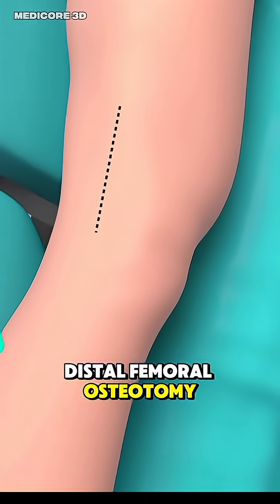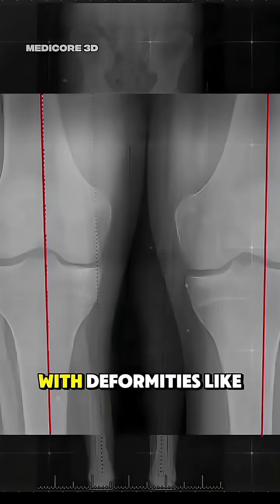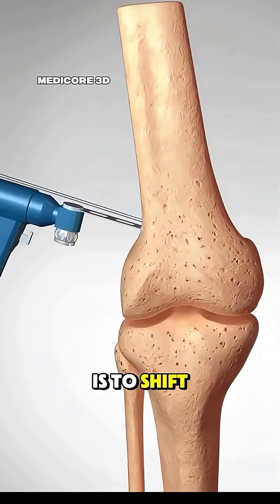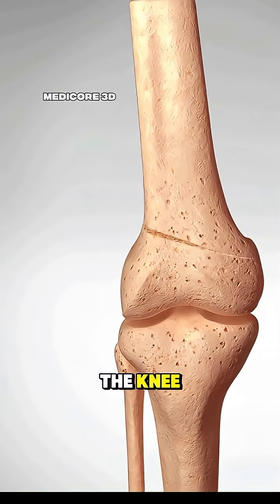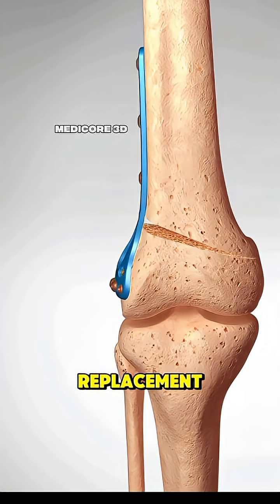Distal femoral osteotomy is a surgery done to correct knee alignment, especially in people with deformities like knock knees. The goal is to shift weight off the damaged part of the knee to reduce pain and delay the need for knee replacement.